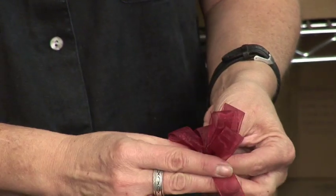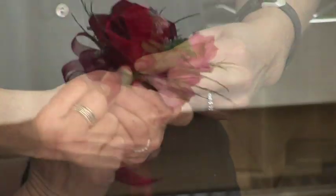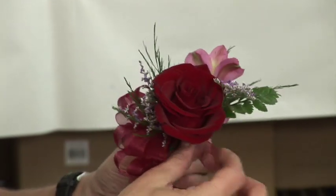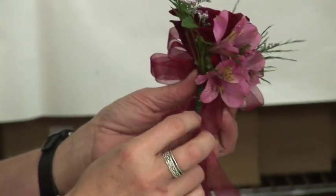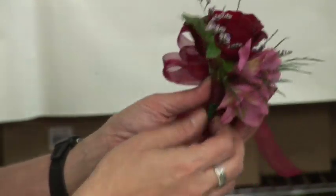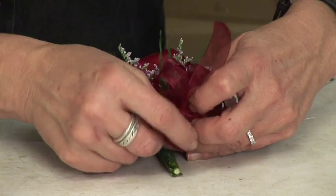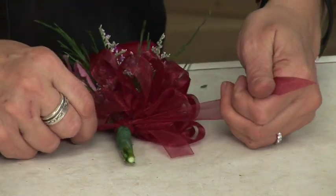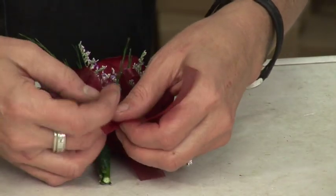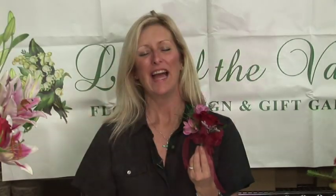Then you're going to make a bow. You take the bow and put it very tightly up against the bottom of the blooms. You crisscross the back to secure the bow, do the final tie, and bring it up tight under the bow to secure it. Tie it in a knot. And then you just add pins to the back. This is how you make a corsage for the mother of the bride or groom.